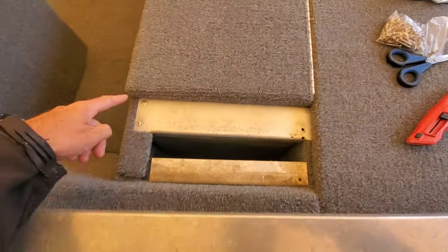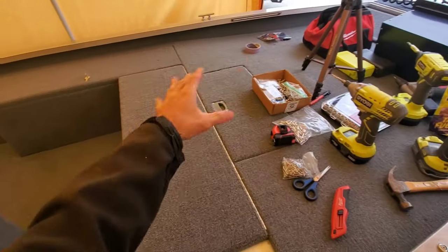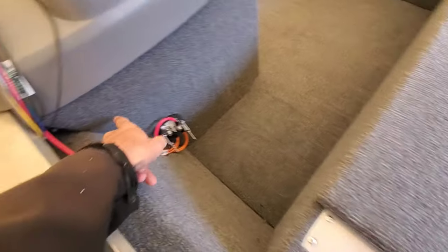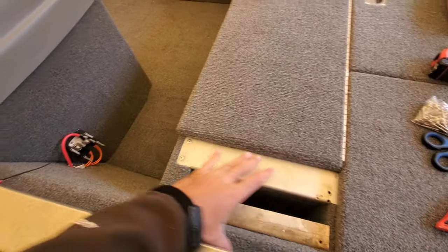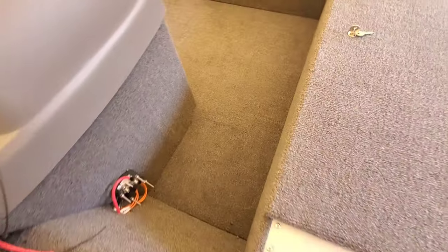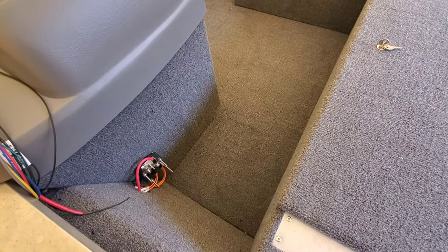Now, from the factory, this boat has a little wooden panel that goes here that's obviously covered in carpet to finish out the front deck, but what I'm going to do is I've left that part out. We're going to frame around this, and then we're going to build a wooden panel that covers this whole area, and then we're going to install a dry storage box into the vertical that holds tackle as a one-piece built-in unit.